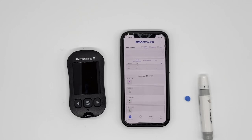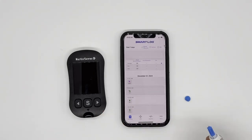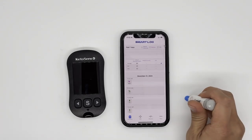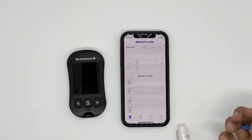That's how you pair KetoSense BT onto your mobile application. You can discard the lancet by taking out the cap and recapping the lancet needle with the lancet cap.